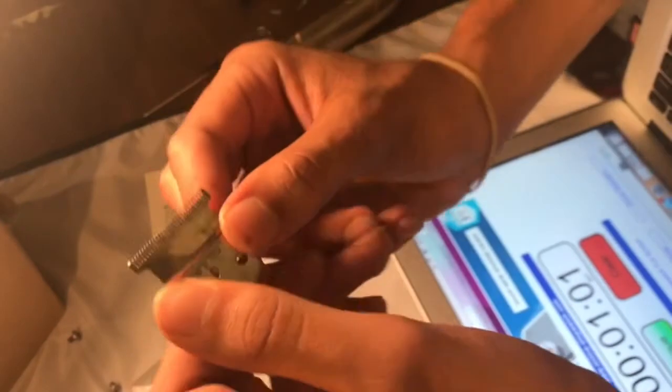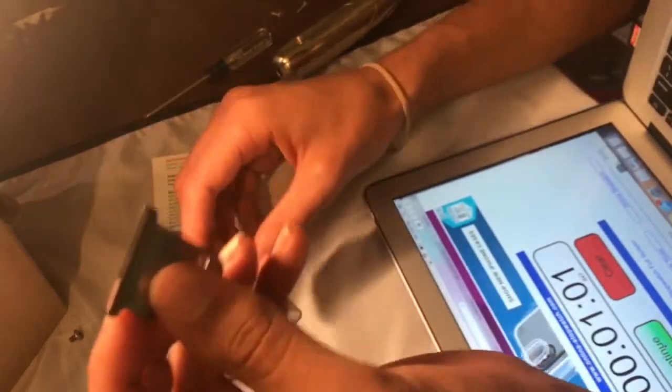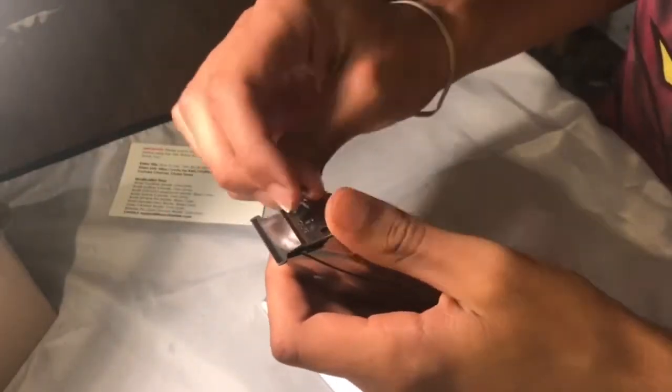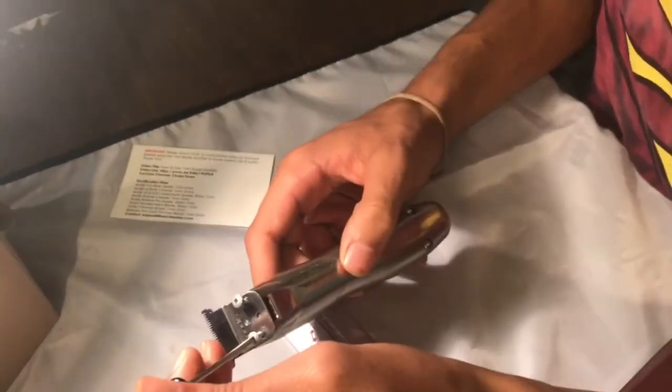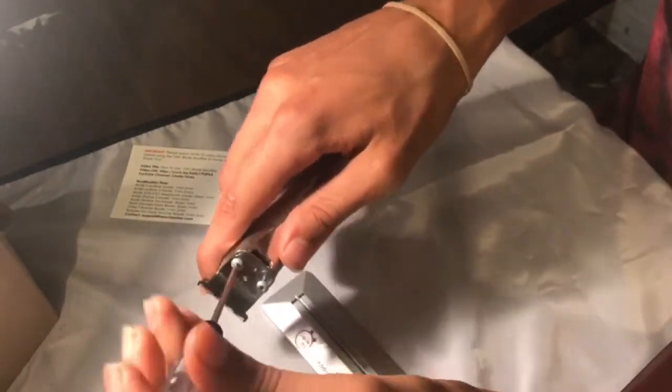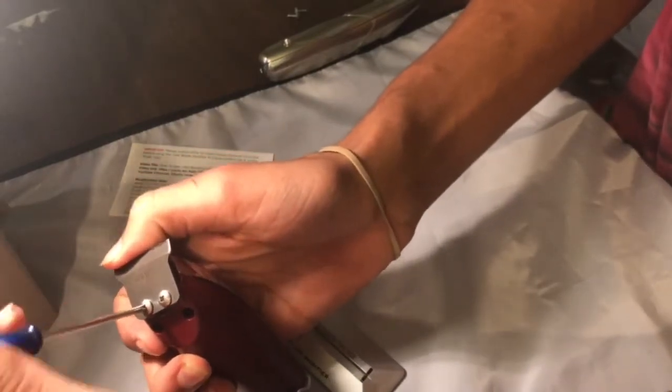Okay, big difference. You'll see the tip of the blade is much sharper. You don't want to use your moving blade — your cutting blade. You want to take the steel blade, and you'll see where it's been modified. Okay, now we're going for the shave.